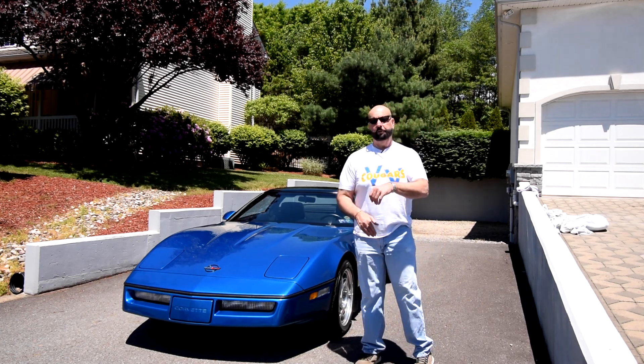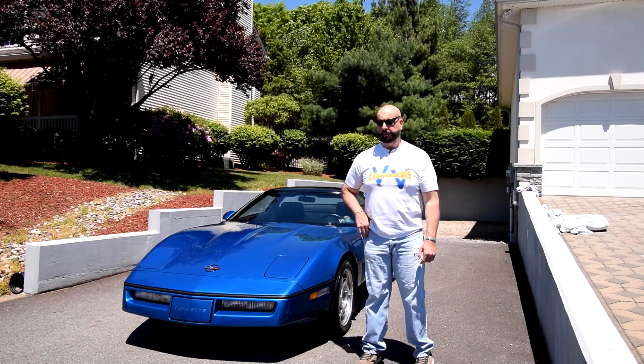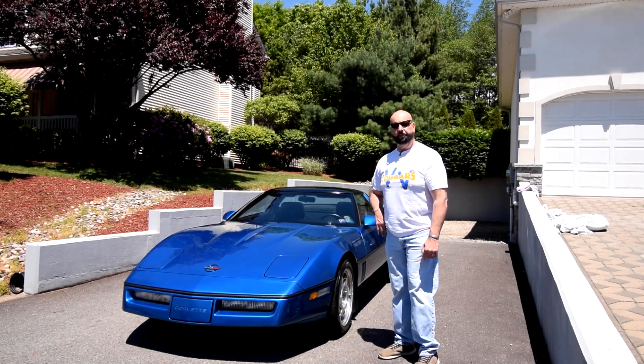Welcome back to JFK Auto Sales. I'm going to fill in for Kyle today and do the best I can, because as you can see we have an older Corvette here and he's into the much newer stuff.